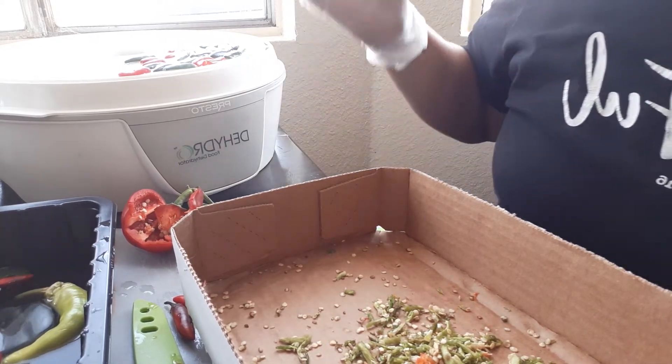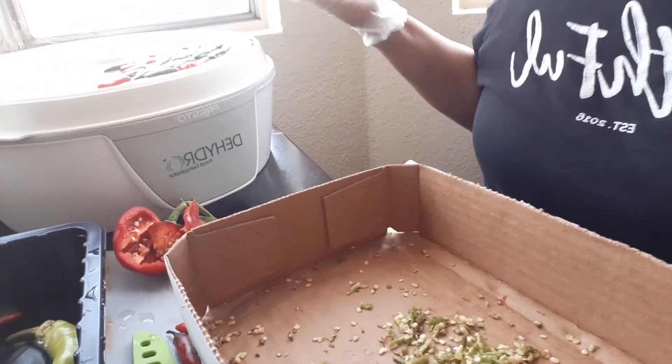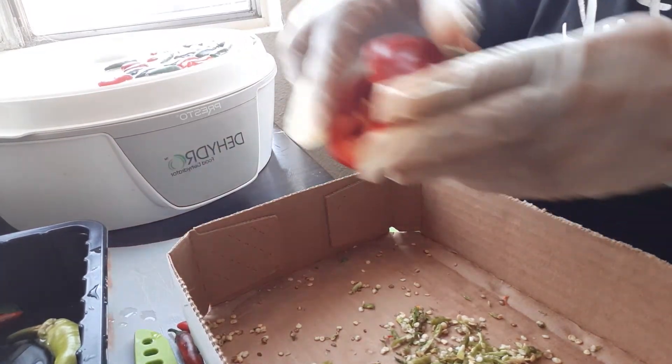I'm going to let them dehydrate for about eight hours. Say if I don't come back to them tonight since it's 1:15, about tomorrow they should be ready. I'm also going to do my bell pepper. I've done this one already — now let me show you what I did.